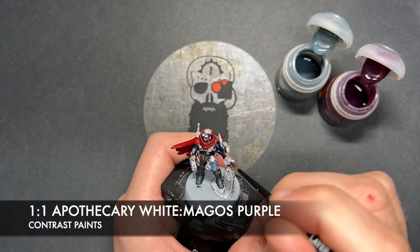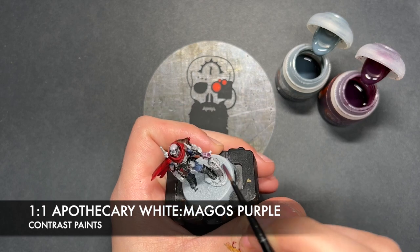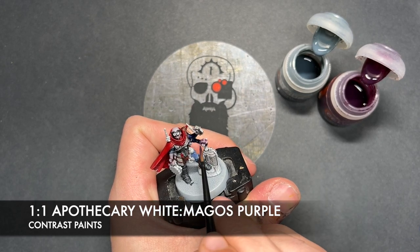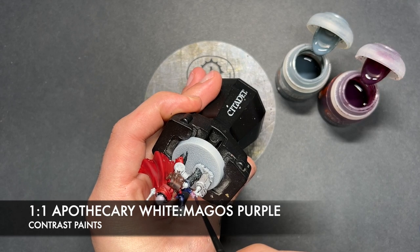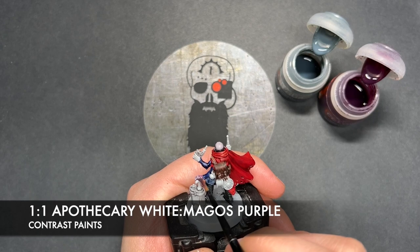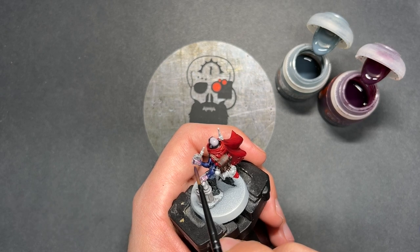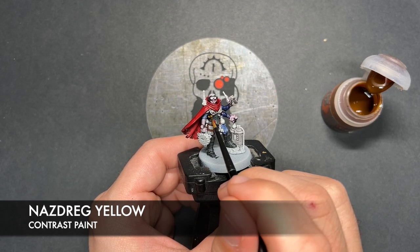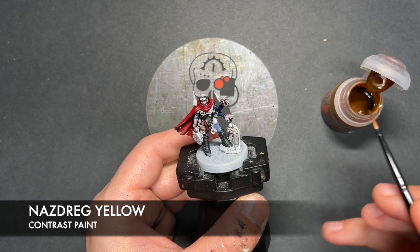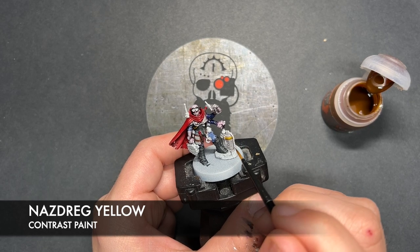Whilst we wait for that to dry, what we're going to do is we're going to take a one-to-one mix of Magos Purple and Apothecary White. I'm going to paint this over the Tyranid skin. Then I'm just going to very quickly take a little bit of Nasdrag Yellow. I'm going to paint this along this little cable just here, and also around this kind of section of the plunger.